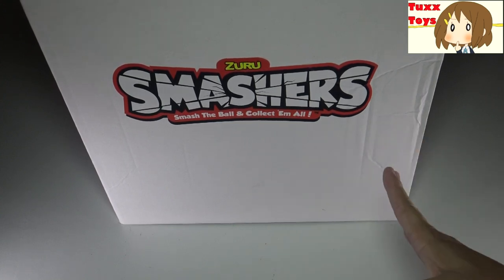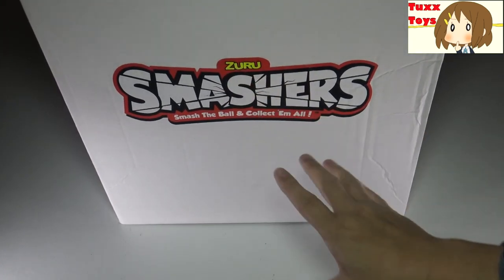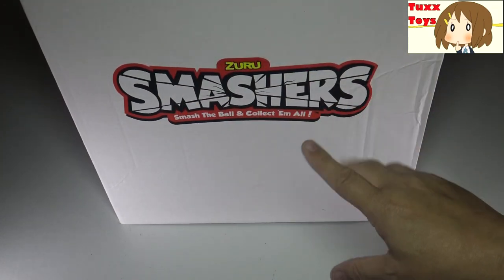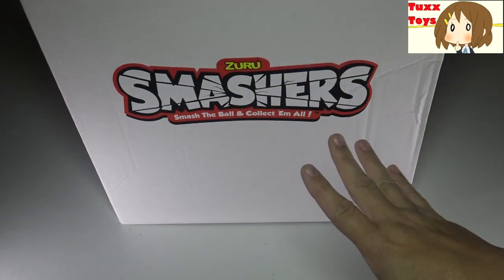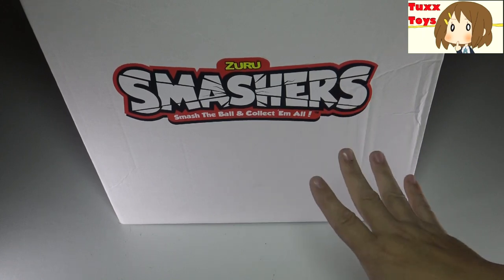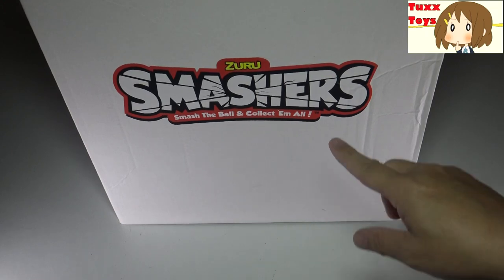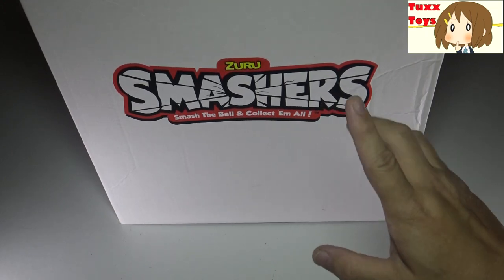Hey friends, Tux here. Check it out! My friends at Zuru.com sent me this huge box of Smashers. Now this is actually a piñata in a box and I've been debating the best way of doing this video, but the time has come. I cannot resist any longer. We're gonna bust into this bad boy and see what we have inside.